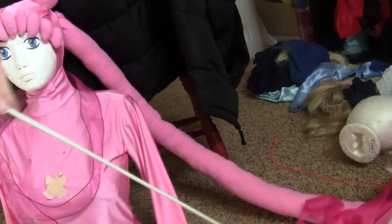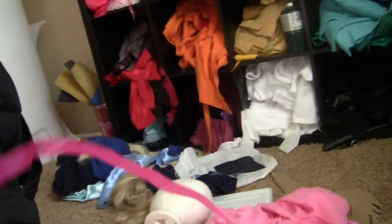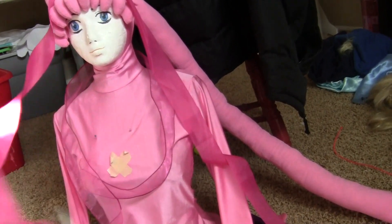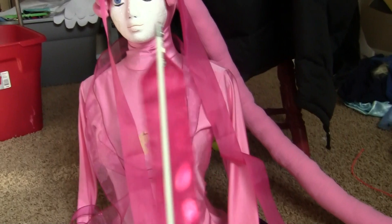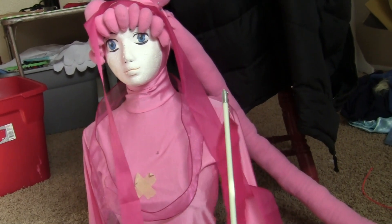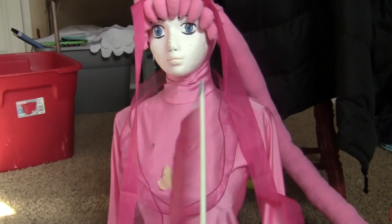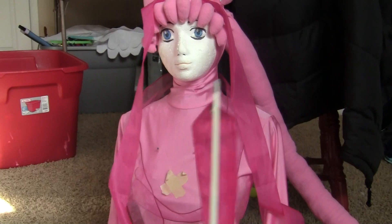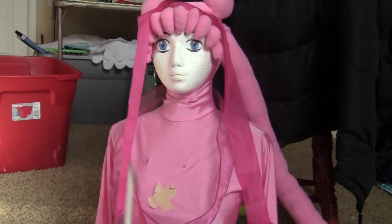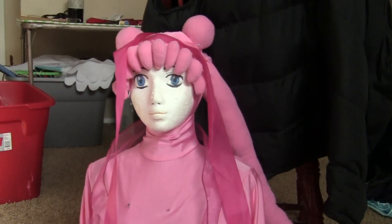The final touch on this costume for skits and walking around in the halls is going to be this rhythmic gymnastics wand. I can pose all dancerly and swirl this around, and people will totally get the joke that I'm transforming Sailor Moon — going from normal Serena, normal Usagi, into Sailor Moon, but caught in the act. So I'm swirling around the convention and sparkling. I'm really excited for how silly this is going to be and how many laughs I'm going to get out of it.